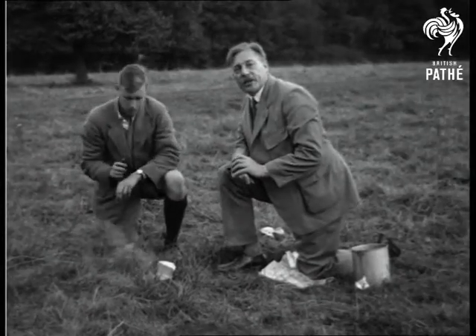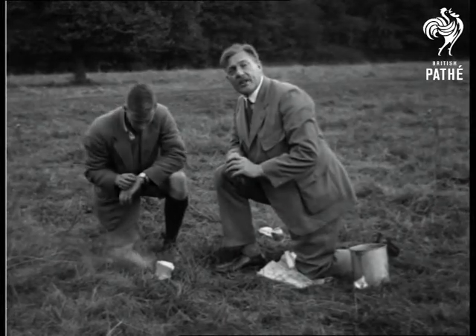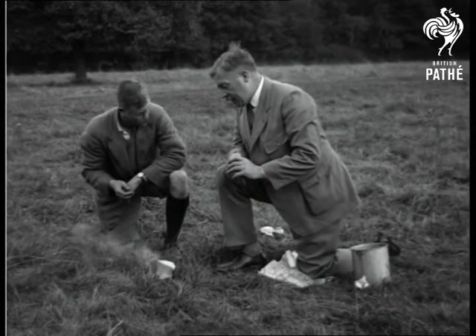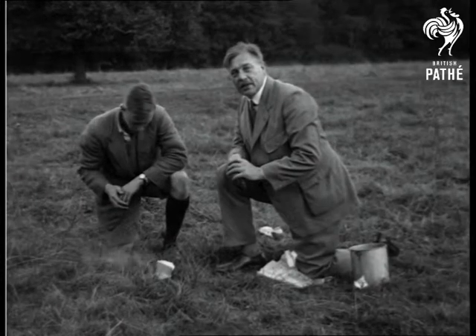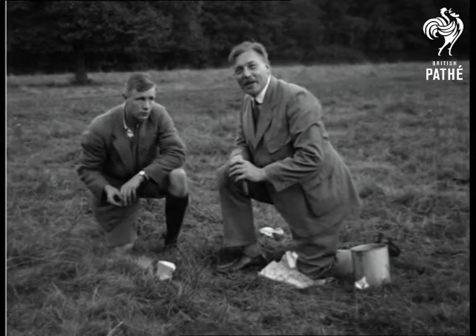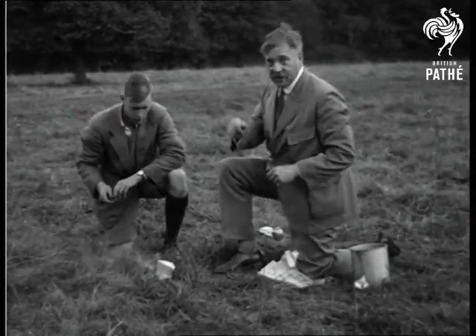You know, these wasps are very curious creatures. There are three sections of them. The queen lays her eggs in the nest. First of all, the workers are hatched out. Afterwards come the females, and then lastly the males. Just like with human beings, the poor old male has to take a back seat. There's nearly another one.